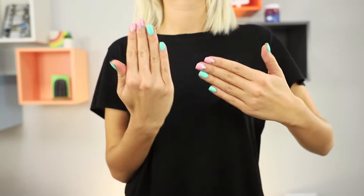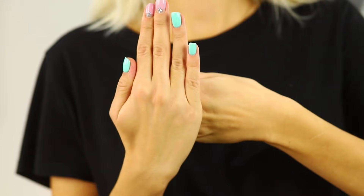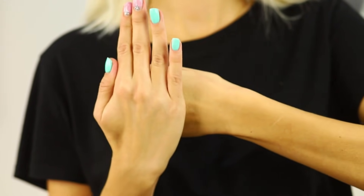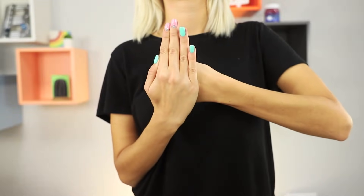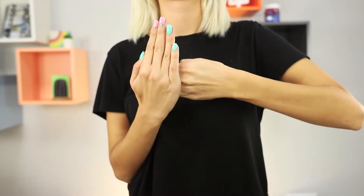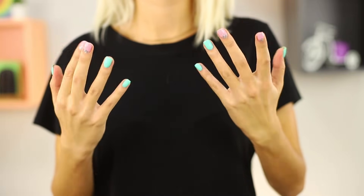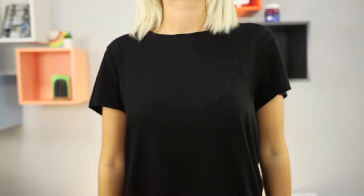You only need your hands as props for the next trick. Turn the back of your right hand to the viewer. Place your left hand behind it. Something strange happens — one hand simply disappears in the palm of the other hand. Make an effort and pull your hand out! We have succeeded! Check that all your fingers are in place!